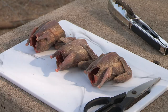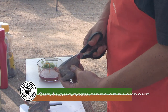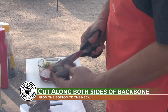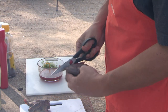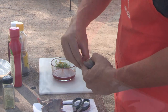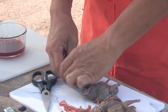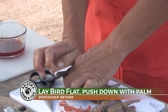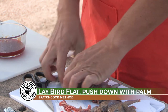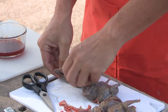Now I'm going to show you how to spatchcock your birds using the palm of your hand and the cutting board. We're just cutting right alongside the backbone, all the way from the pelvis up through the neck — comes right out. Then lay it on the cutting board, get your palm right on the center of that breastplate and just push down. It'll break it just a little bit so it all sits flat.